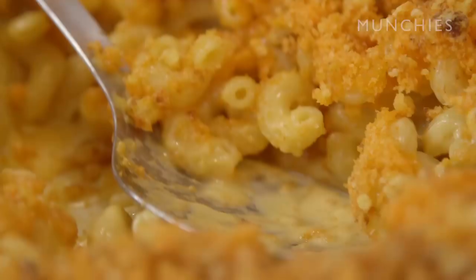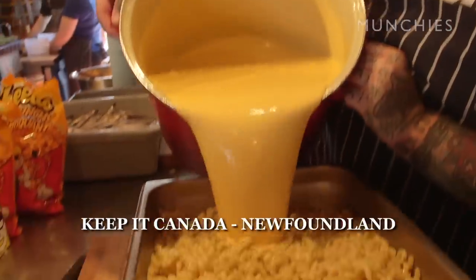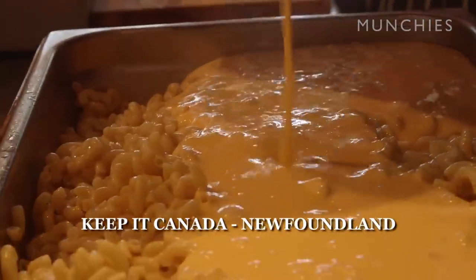You need a salad with this one. Hey, what's up, guys? I'm Matty Mattson. We're here in the most beautiful city in the world, Toronto. We're going to do something that you've seen before on Keep It Canada, my amazing, famous show on YouTube and Munchies.